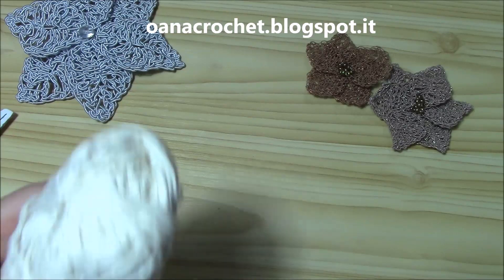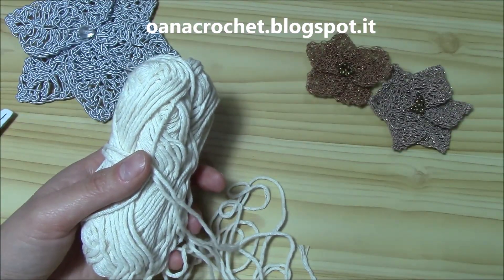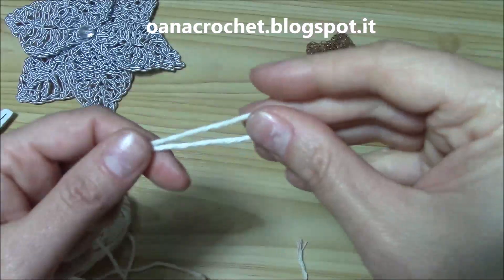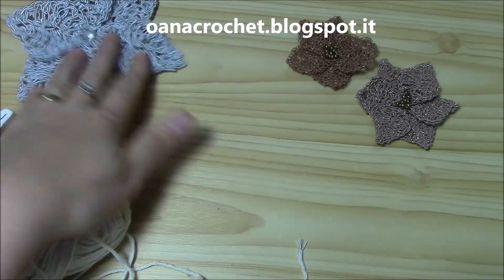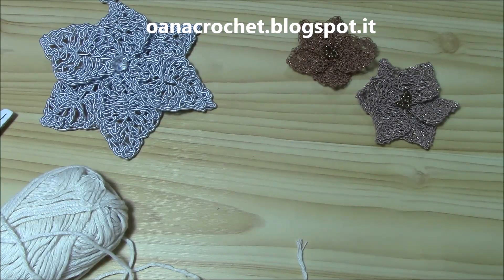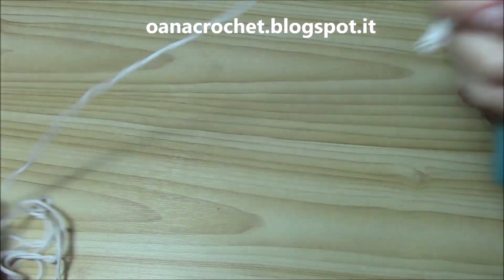Now let's see what else we need. We will need some all-purpose cotton suitable for a 5mm hook. If yours is thinner, you can put it in two threads to obtain the right thickness for the 5mm hook. We will also need a 3mm hook for the jewellery yarn pieces. All these two hook sizes we will need. Of course, some scissors and some stuffing — you'll see why. Now let's get started with the little ring — the garland ring.